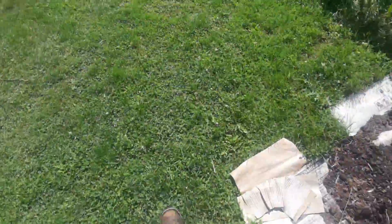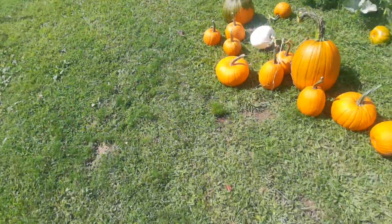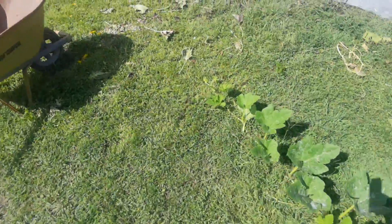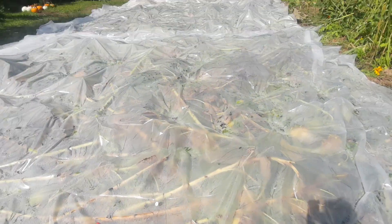For whatever reason, the black plastic doesn't create as much soil heat as the clear. Fast forward two months in the season — I've clear tarped this bed, which was the pumpkin patch and sunflowers. Here we are in full sun at 120°F, and this is September 15th or so. For whatever reason, the clear plastic makes more heat than the black. I'm not sure why.